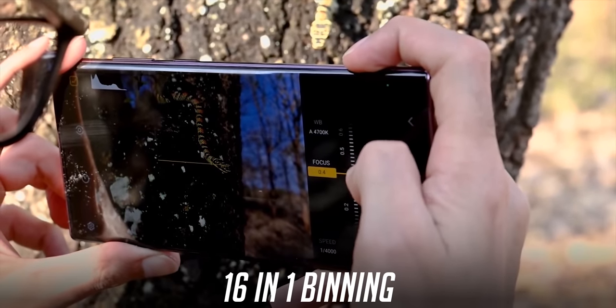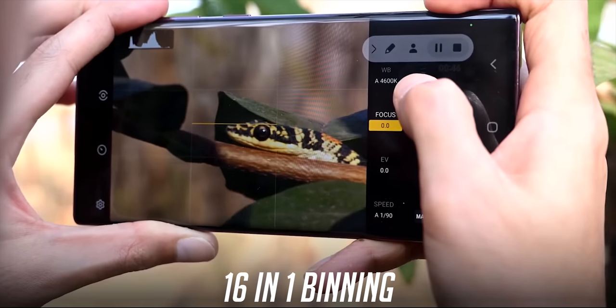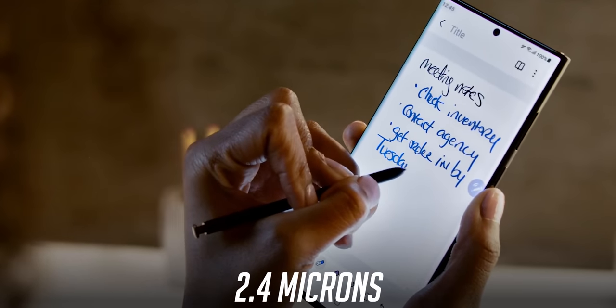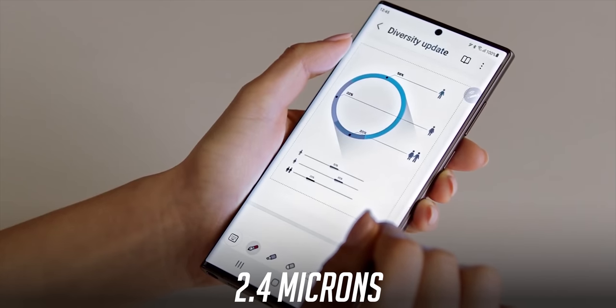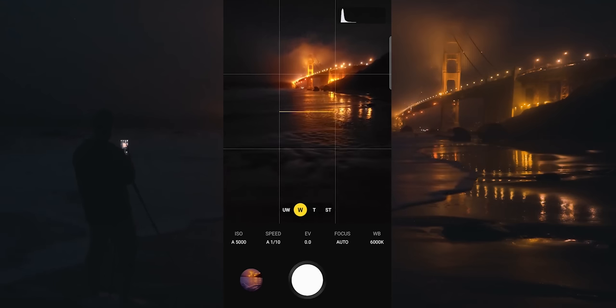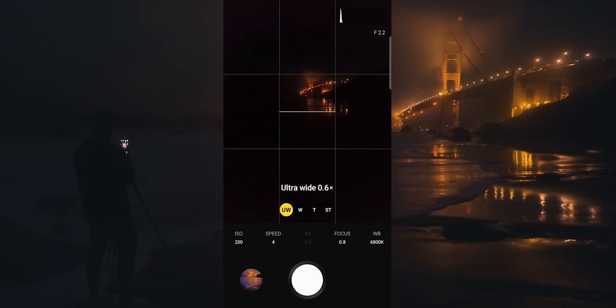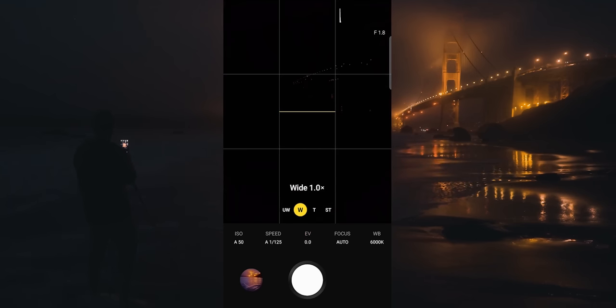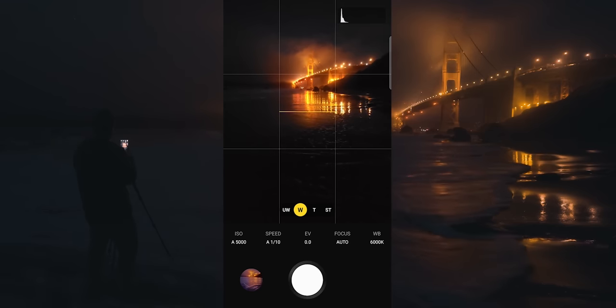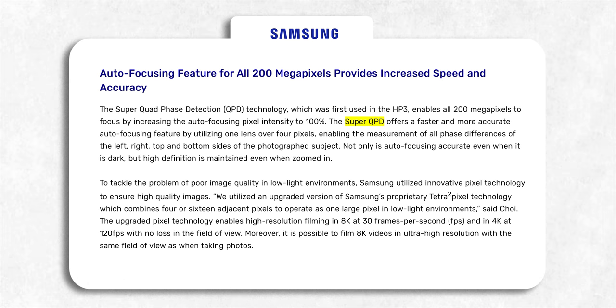Samsung will likely combine 16 pixels into one large pixel, resulting in an image equivalent to 12.5MP with a 2.4 micron pixel size. The S22 Ultra also has a 2.4 micron pixel size with pixel binning, so what's the benefit? Well, this 200MP sensor has two additional white pixels per pattern, which means it can gather around 35% more light, resulting in even better low light images. It also has super quad phase detection technology, which offers even faster and more accurate autofocusing.